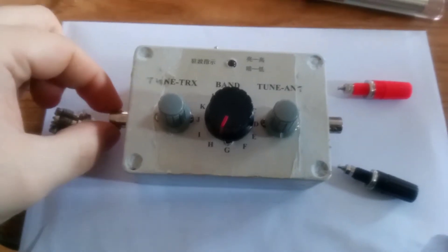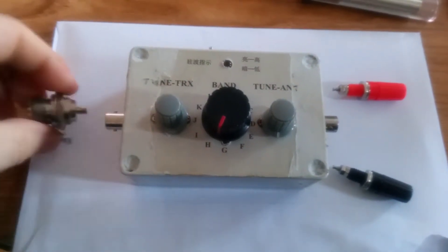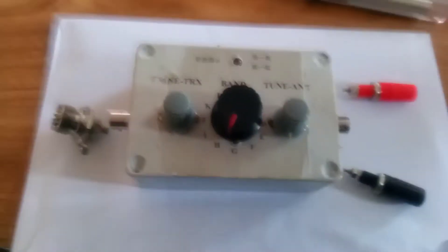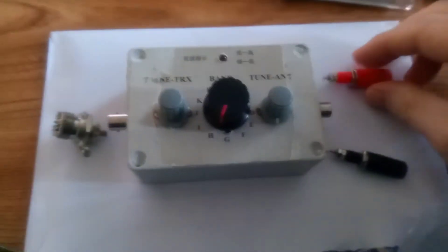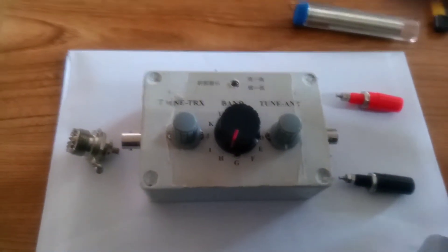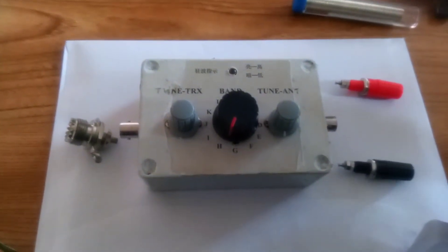Originally it comes with two BNC connectors on either side, so I'm going to change it. I'm going to put an SO239 on the input and two binding posts on the output — one for the antenna and one for the ground. It's a little bit easier for using it on the likes of a fiberglass pole.